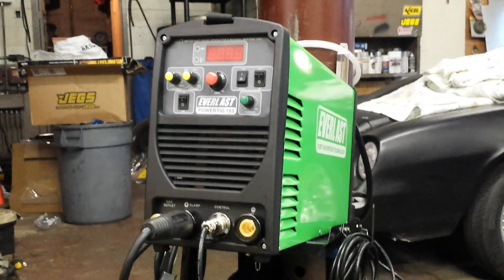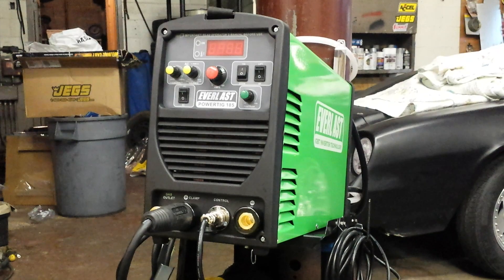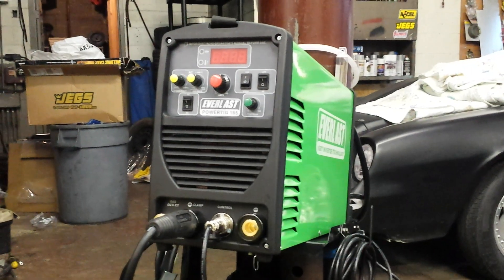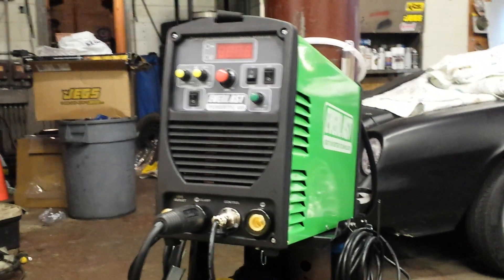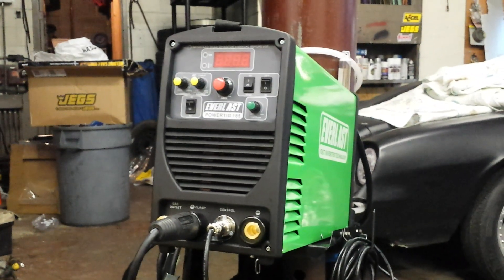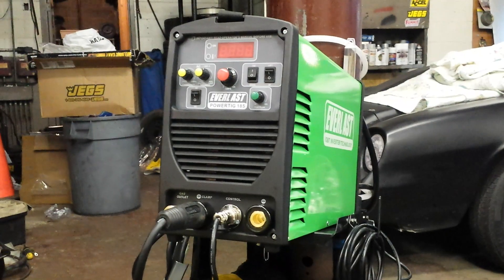I just want to make a quick video. I've been looking at getting a TIG welder for a while now. After watching a bunch of videos online — Chucky 2009, Welding Tips and Tricks, and Weld.com — I decided to go with the Everlast. I was actually wanting to try to get the one with the plasma cutter, but just couldn't swing that right now, so I got this Everlast Powertig 185.